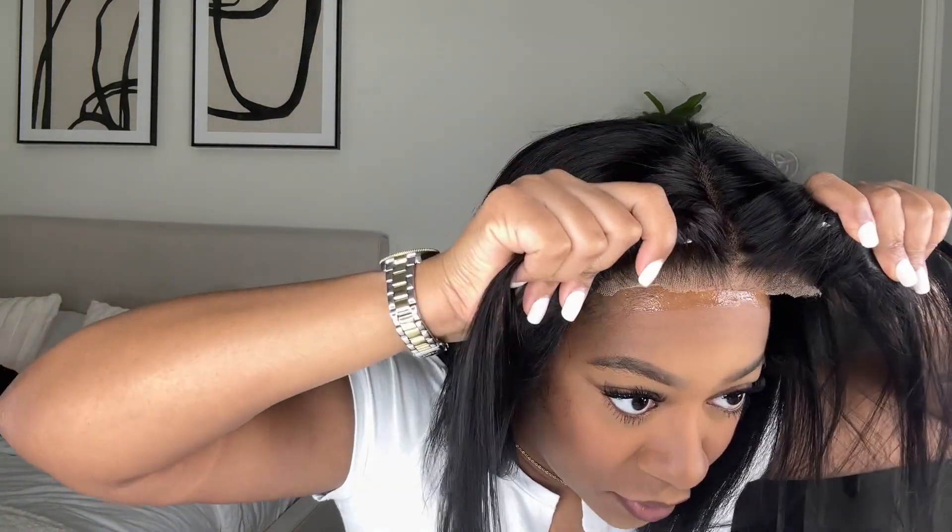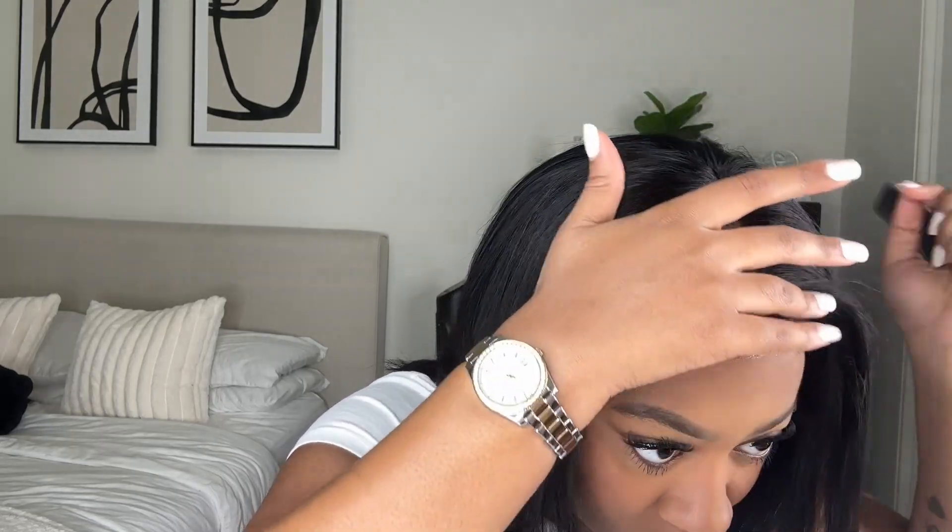Then I just go ahead and put the lace into the spray. I don't really like my wig to be too far down on my forehead — I like it a little bit past my hairline. Now I'm just pressing that lace into my skin and making sure it really melts.